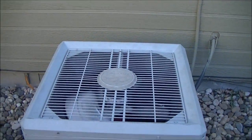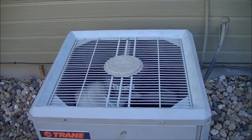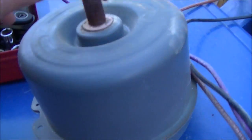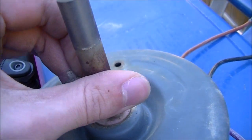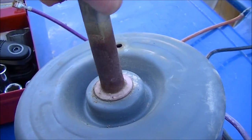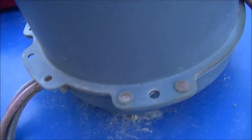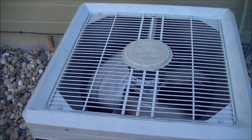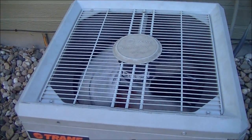So we were right — it was the fan motor, just shorted internally. Here's the old one — you can tell by the rust and the noise it makes.